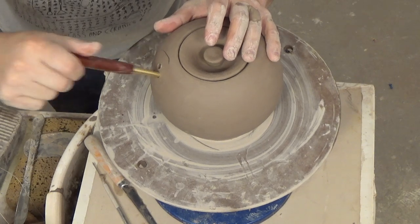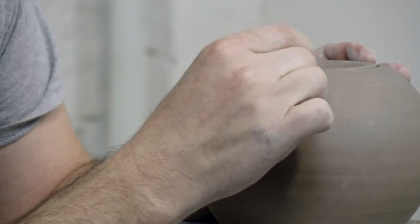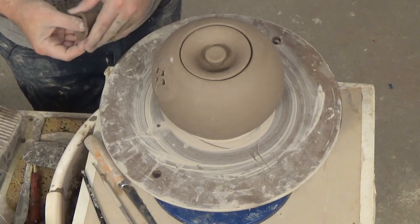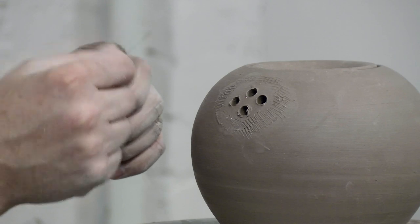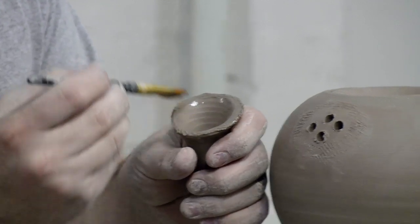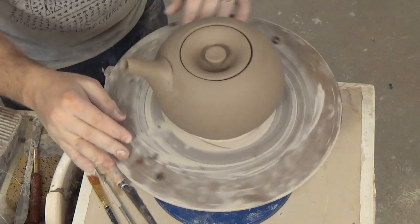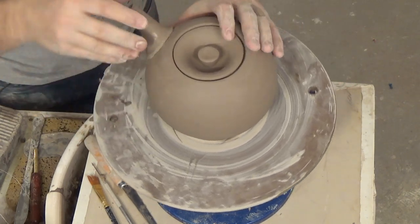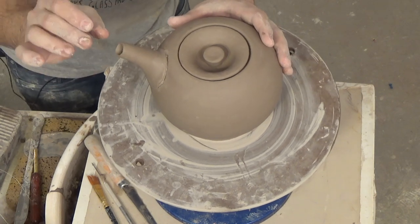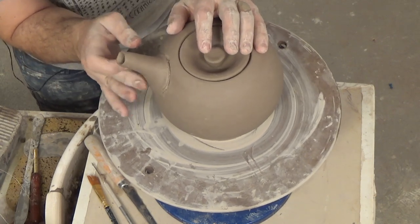We're going to score around the edge, then score around the rim of the spout and add some water. That's a good placement. You'll notice that when I went to twist the spout after it was on the wheel, I've got the angle going the right way — just twist the spout into position.